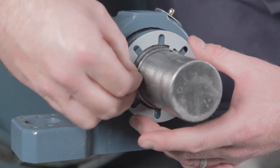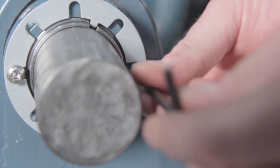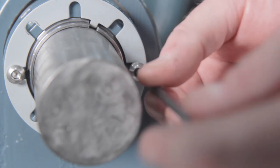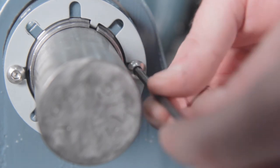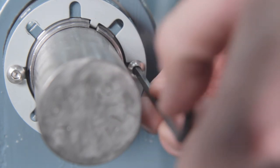Next, put the lock plate on, then insert the lock washer and button head cap screws through the lock plate into the lock nut holes. The fixed bearing has now been properly mounted to the shaft.